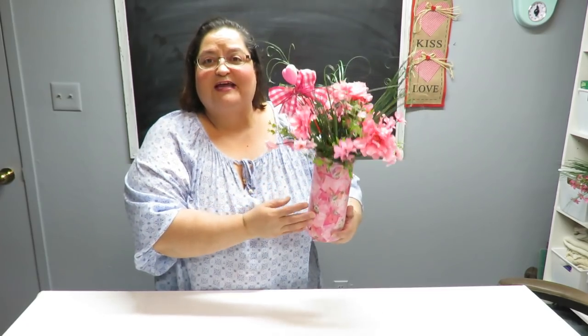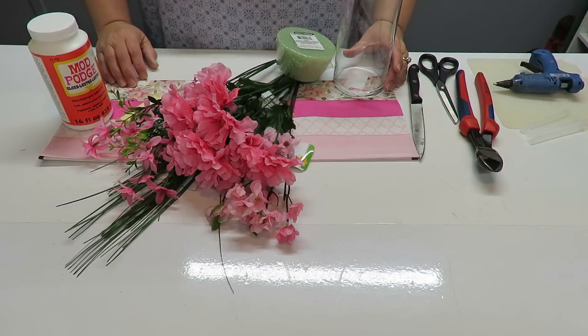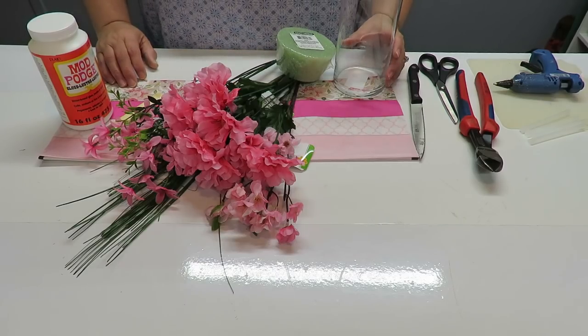Howdy everyone, this is Trisha and welcome to my channel. Today I'm going to show you how to make this decoupaged vase with a simple floral arrangement for Valentine's Day.